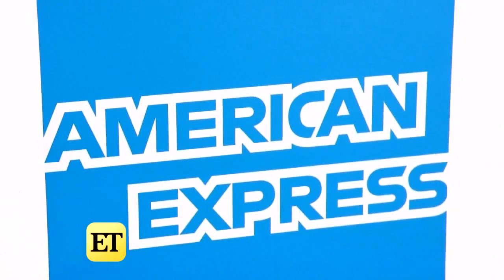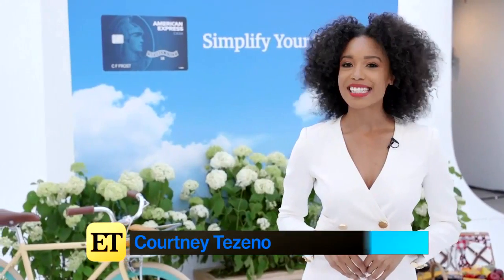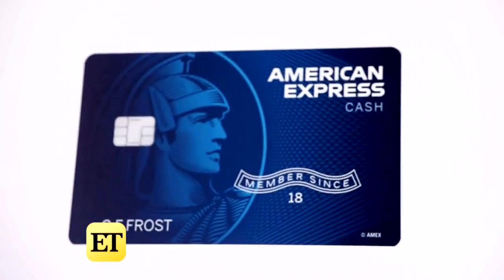We're kicking off summer with a new card — what better way than to work hard and also play. ET is here at the Simplify Your Summer event with American Express as they launch their new Cash Magnet Card. Tell us what guests are in for today.